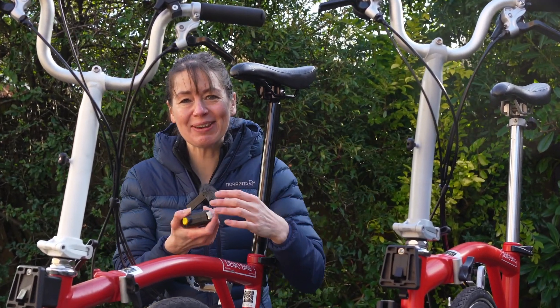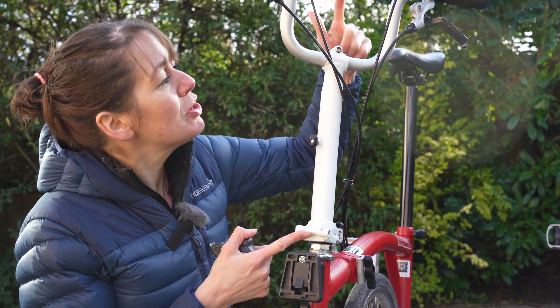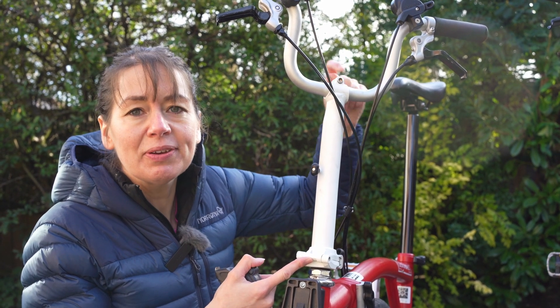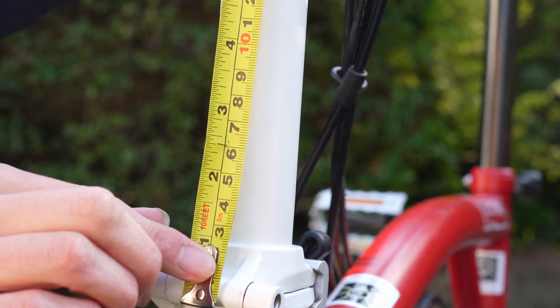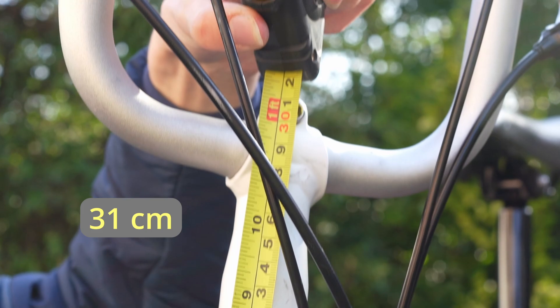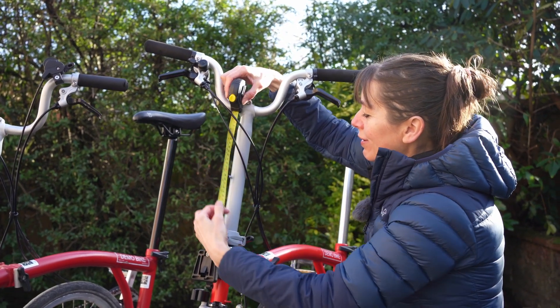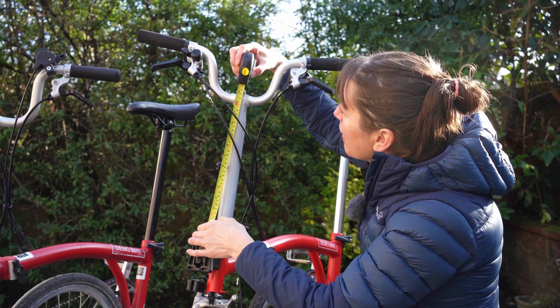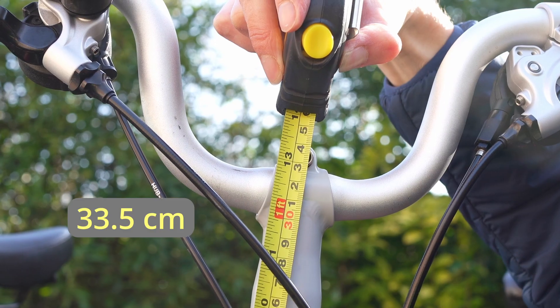Now we're going to measure the difference in the stem length — from the hinge to the centre of the handlebar bolt. The pre-2017 measures 31 centimetres, and now the post-2017 handlebars, measuring the same place, it's 33.5 centimetres.